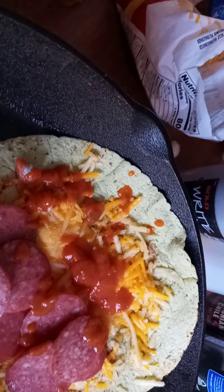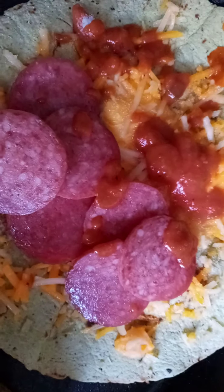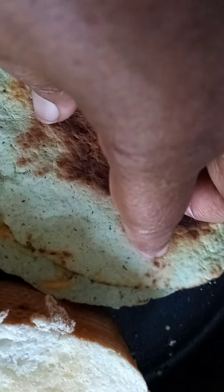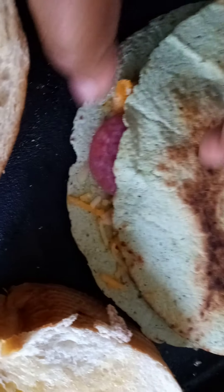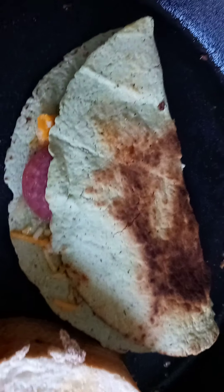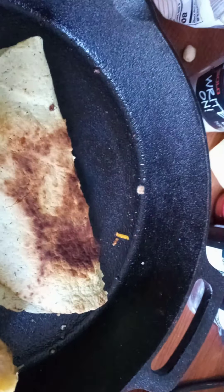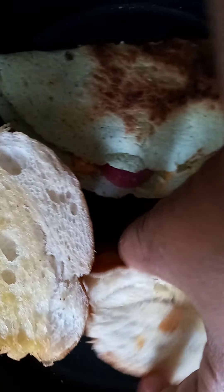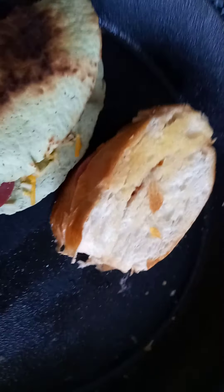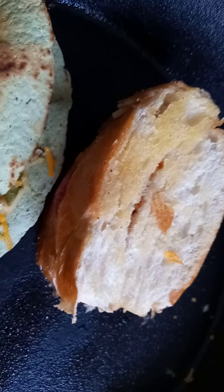We're gonna go ahead and fold it over and put it on here. This would be good for the kids — they haven't had like Friday night movies. You can make these little single ones, or you can get the kids to help you, because they're the ones who want to eat it and stuff it with pizza sauce.